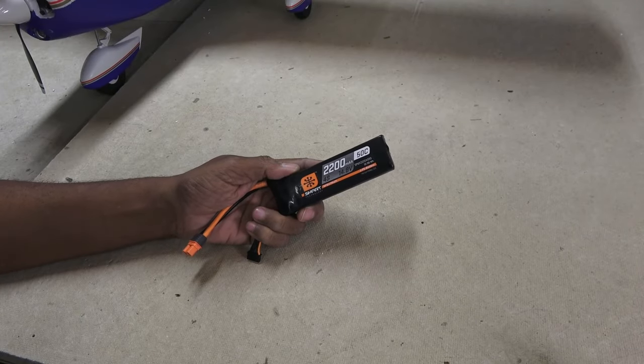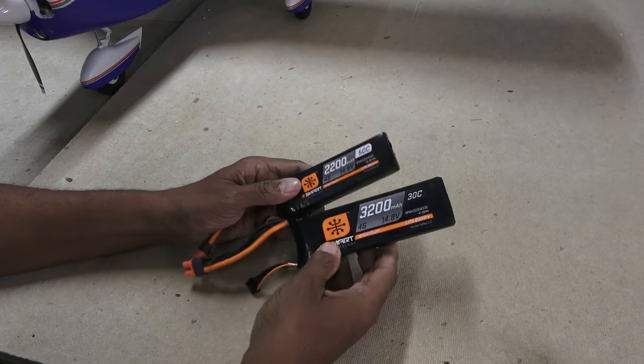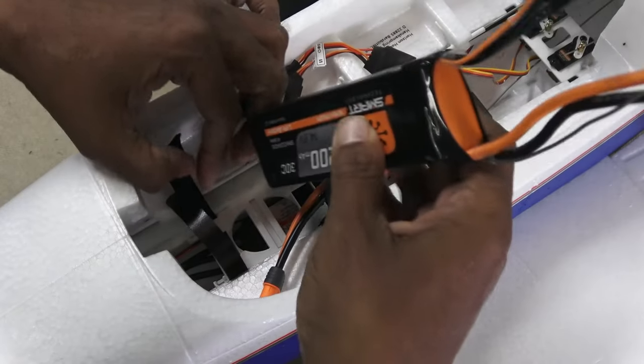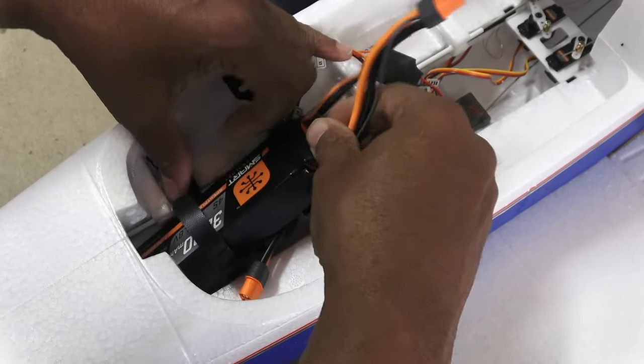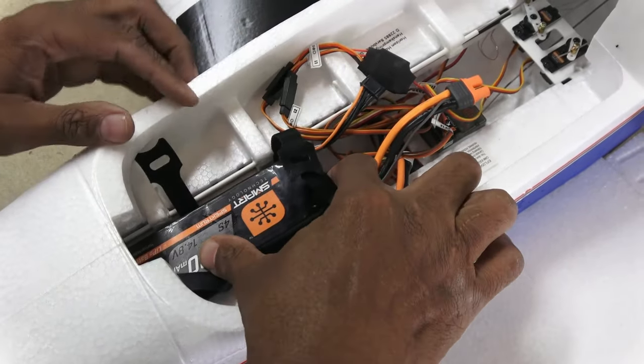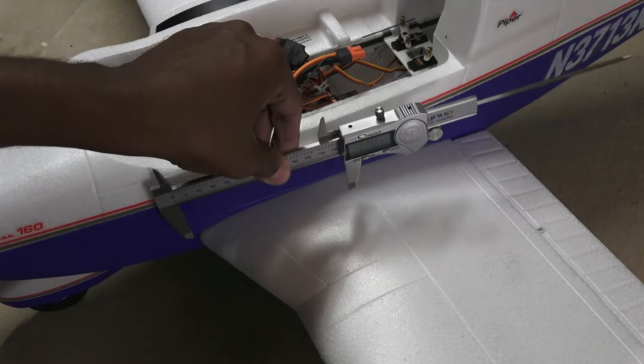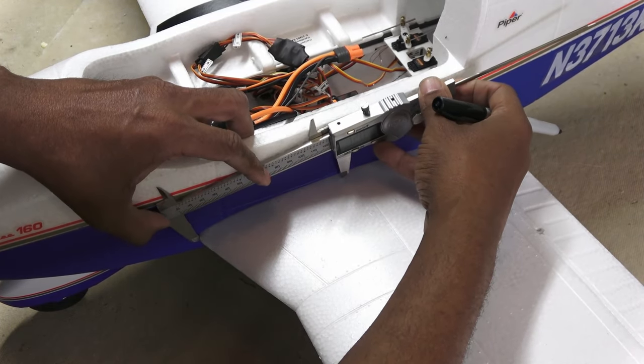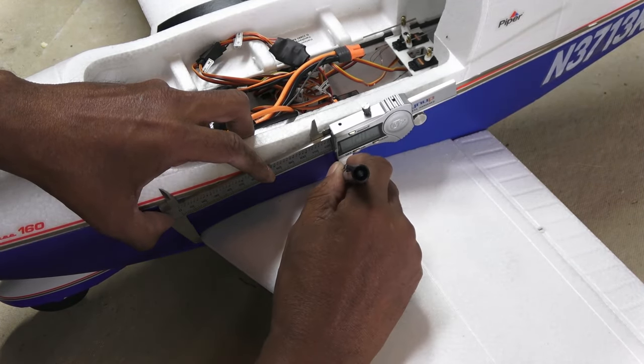The Cherokee can use both 2200 mAh and 3200 mAh four-cell battery packs. Even with the 3200 size, there's plenty of room for the battery. While I was thinking of it, I decided to mark the balance location — I wrote on the plane.